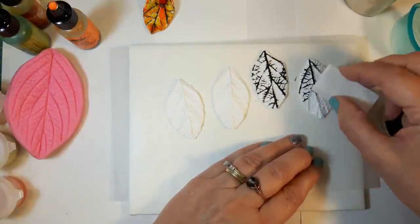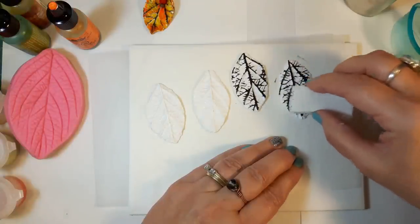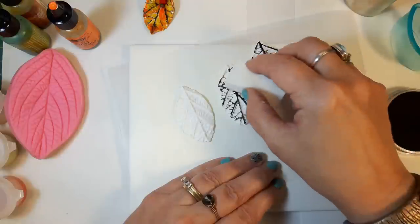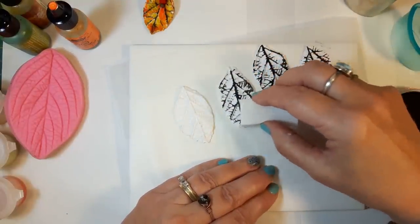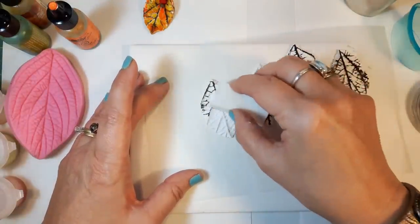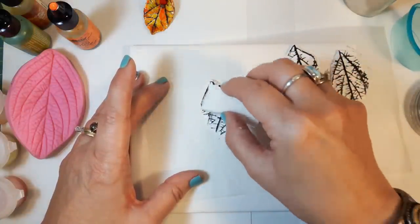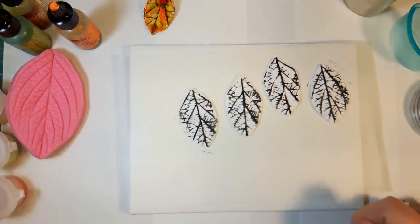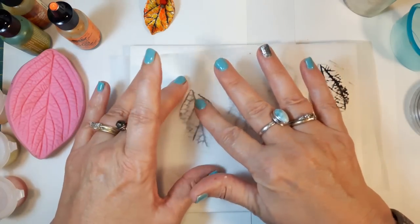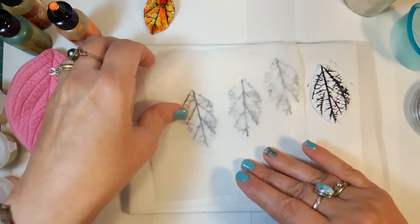A little bit more on another one. This gives me that bold black line that shows through the alcohol inks, which I really like. Once you're finished with that, take a piece of tissue paper or wax paper — something quite thin — and lay it over top, then gently rub the color in without smearing it. This really helps.